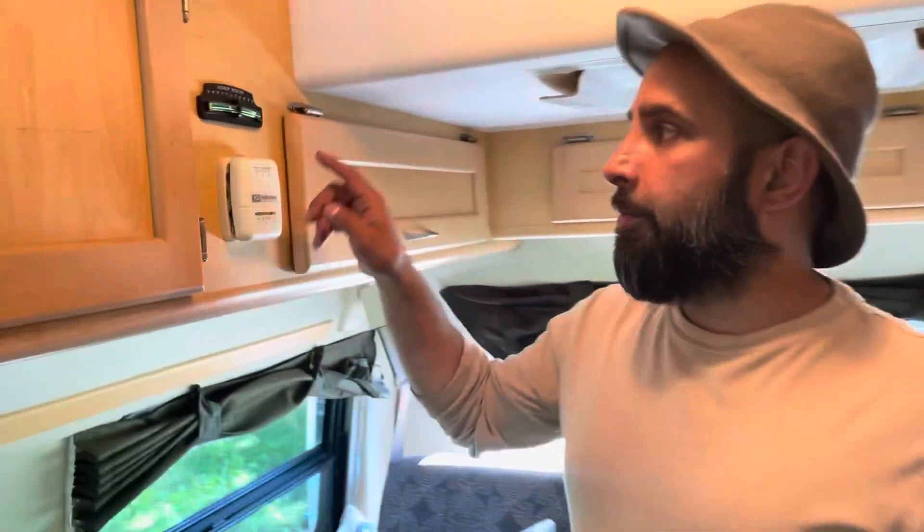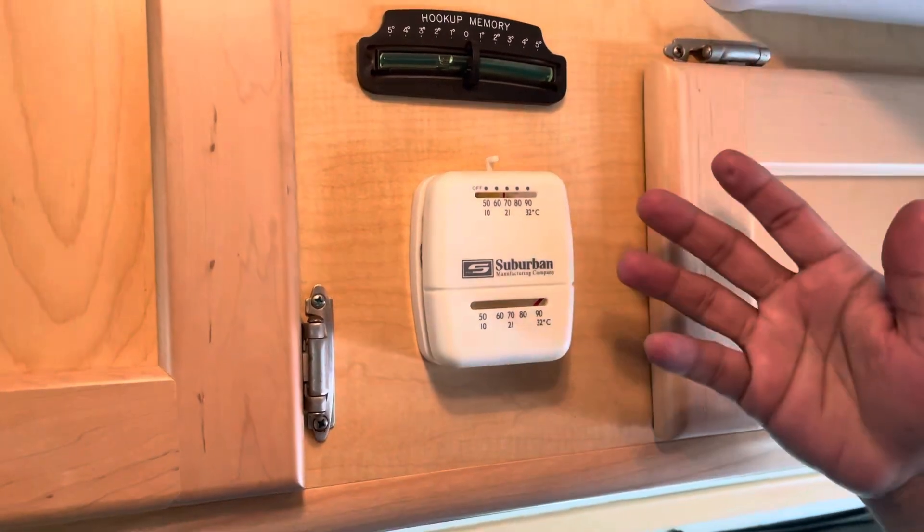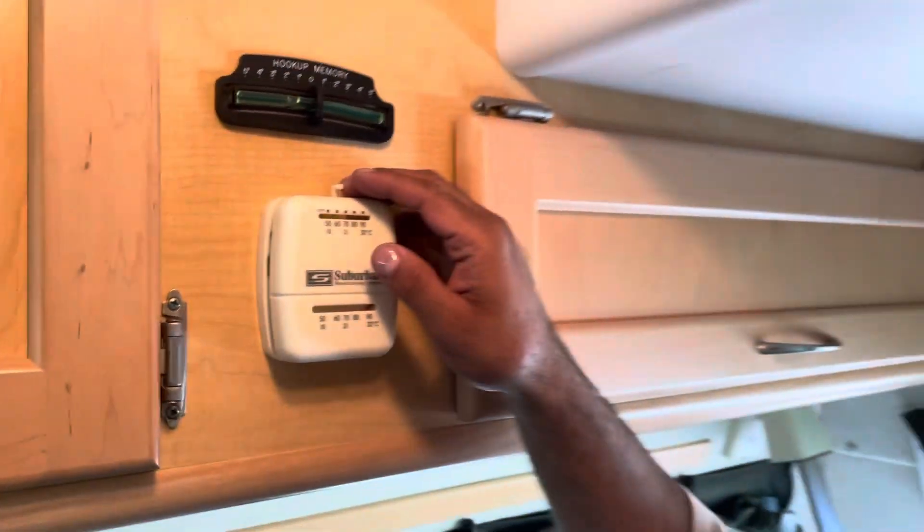Your heater is super simple — just turn it to wherever you want and it's gonna kick in and heat this place right up. You don't need to be plugged in to use that.